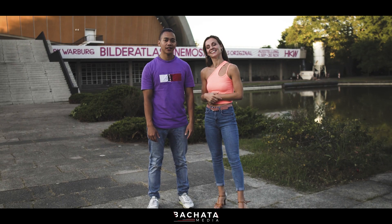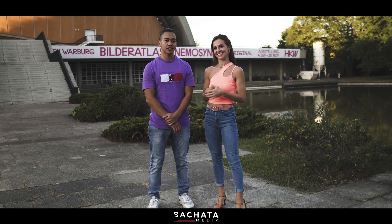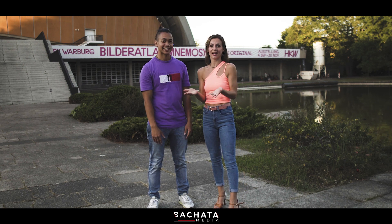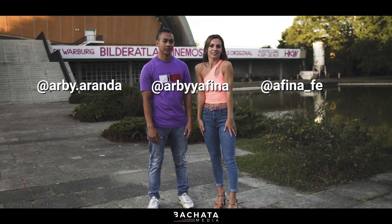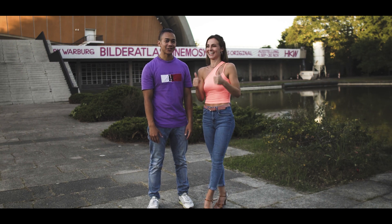That was it! We'd like to thank Bachata Media for this opportunity. If you have any questions, let us know — we hope you liked it. You can ask us or just write us on Instagram and we are here for you. Thank you, bye!